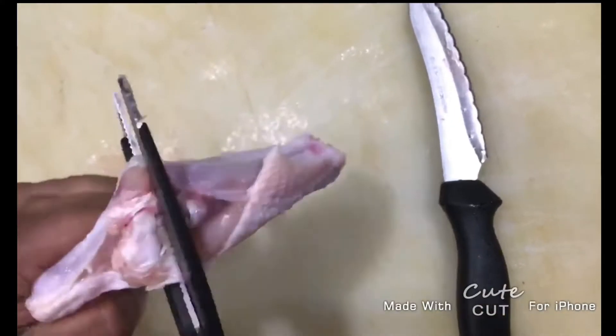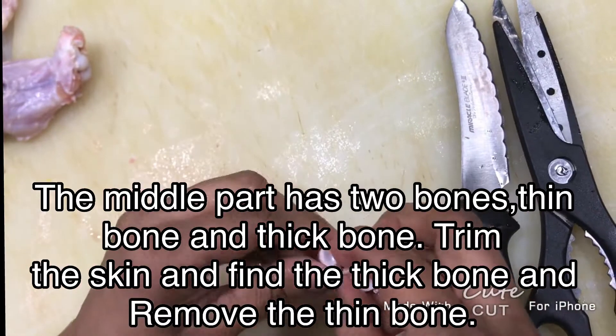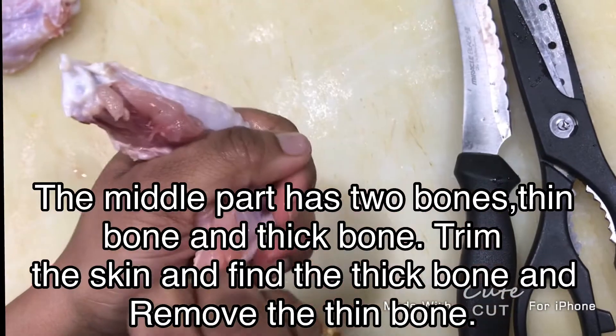The middle part has two bones: a thin bone and a thick bone. Trim the skin and find the thick bone, then remove the thin bone.